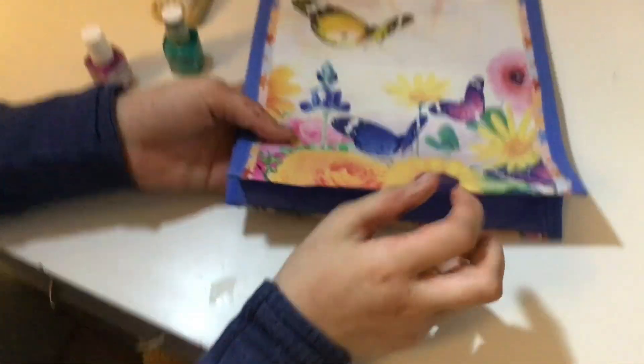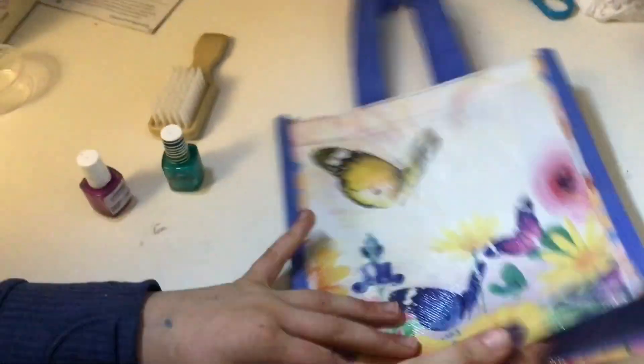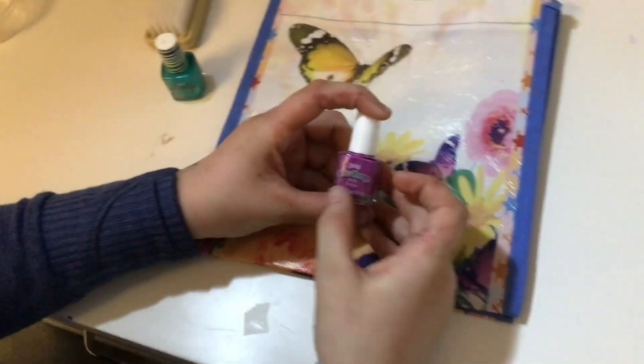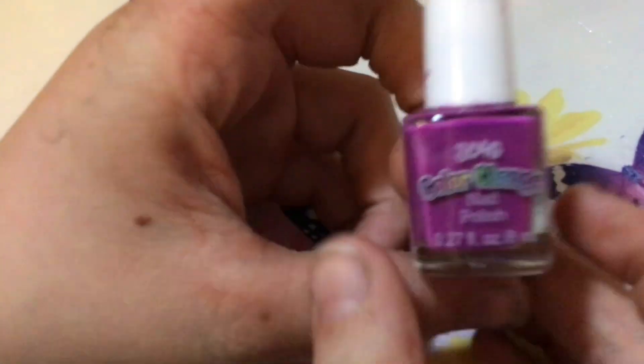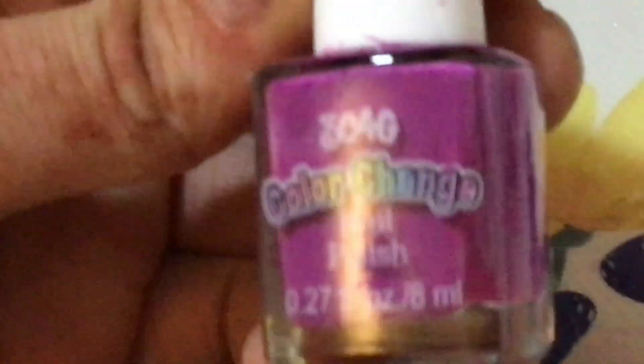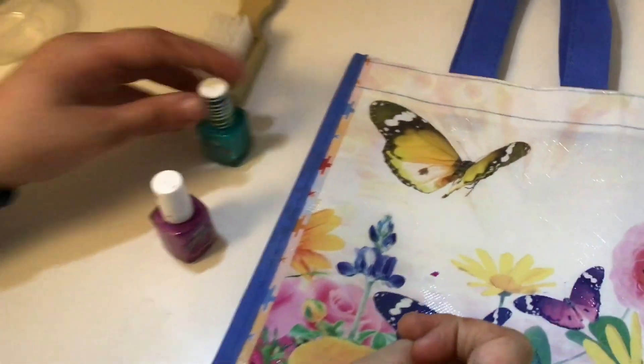You can take any bag from your house — I chose this one because it's kind of pretty. I actually got it at a friend's house. If you have any color-changing nail polish, I'll show the brand — not sponsored. I have two of them.